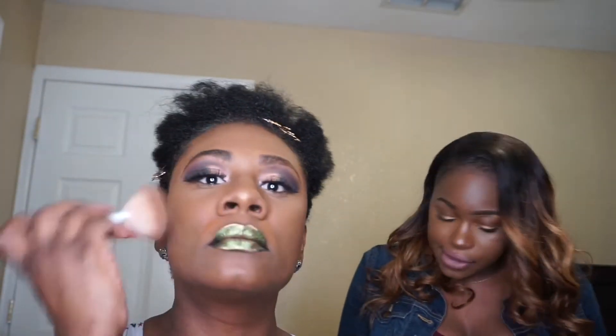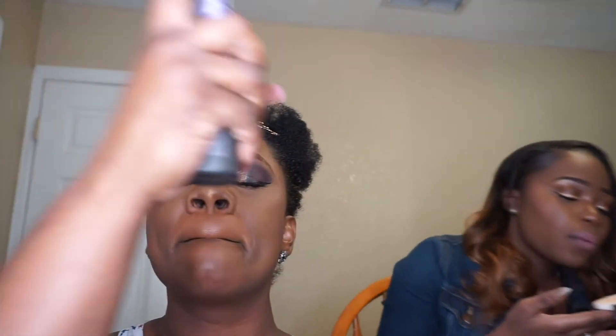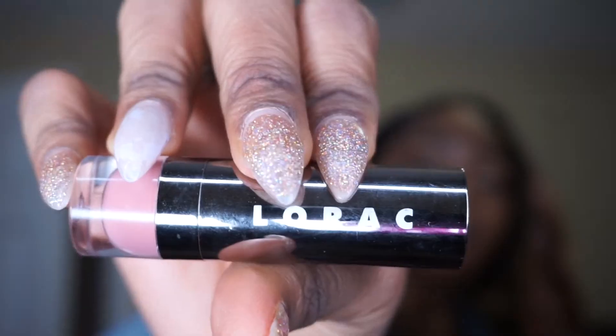I'm setting my face with Laura Mercier's Translucent Powder. I'm now setting my face with Urban Decay De-Slick Setting Spray. London is applying a brown lip liner made by LA Girl. Now I'm going to use the Lorac Lipstick in the color Duchess — it's a matte finish. I'm also going to go over my lips with a Lorac Lip Gloss. I don't remember the color, but I'll put it in the description box below.